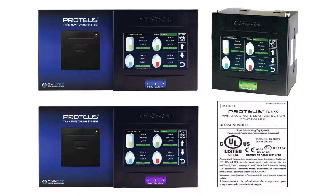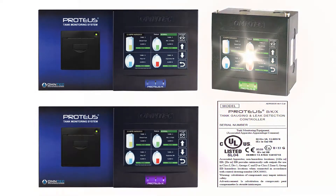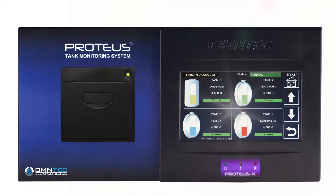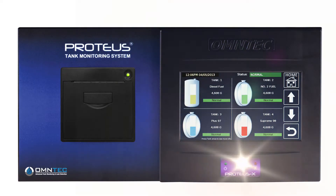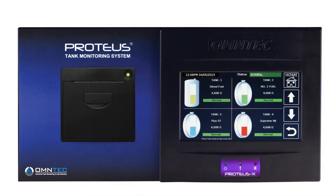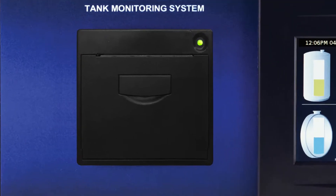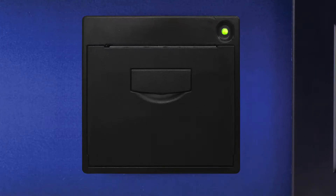There are several common items located on the front panel of the Proteus K, X, and B controllers. They include the 7-inch touchscreen display, power indicator, fault indicator, and alarm indicator. Mounted only on the Proteus K and X is the thermal printer. The printer itself has a combination power indicator and paper advance button.